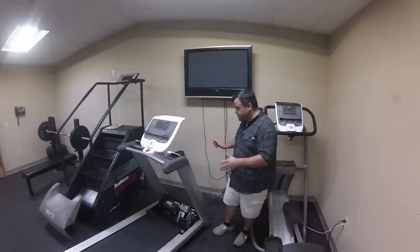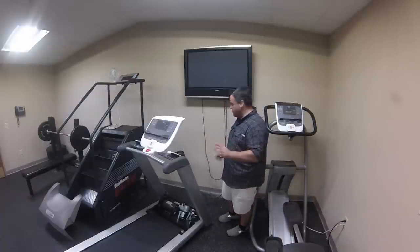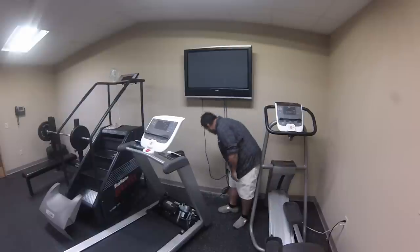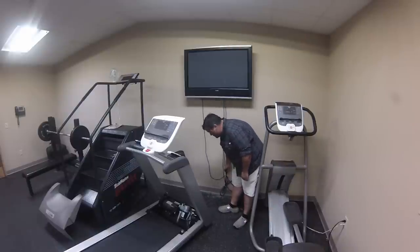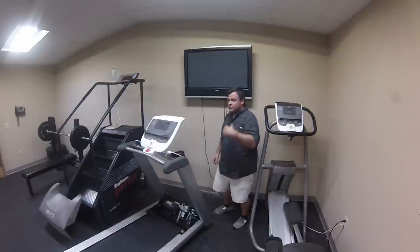First thing you always want to look at is your power cord and make sure it's got the ground on it. If the ground was not present, a lot of the times it would not trip the breaker, but the ground is what's actually in many circumstances making the breaker trip.